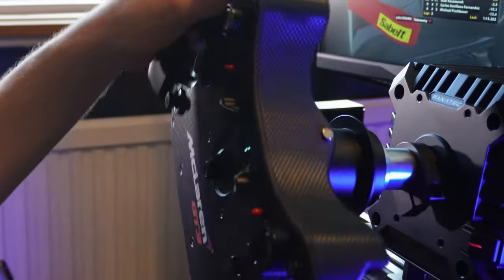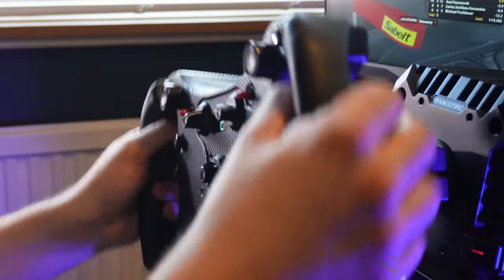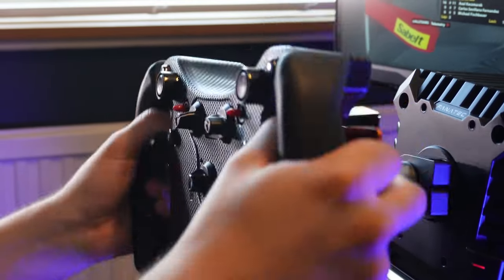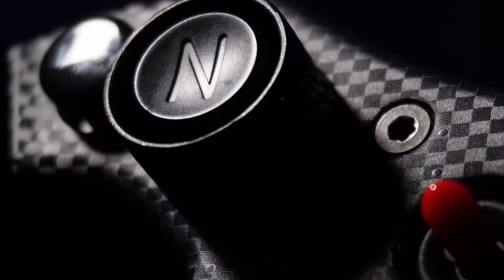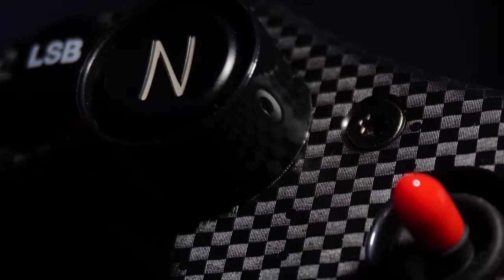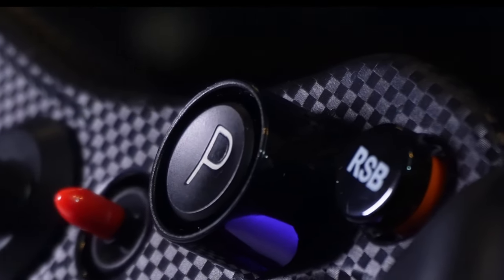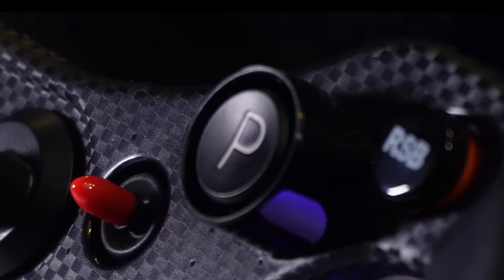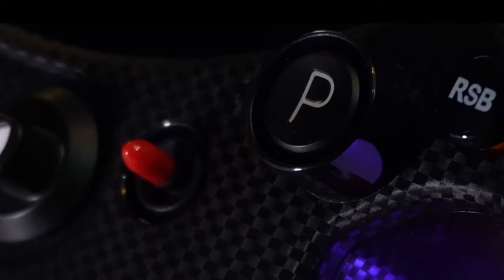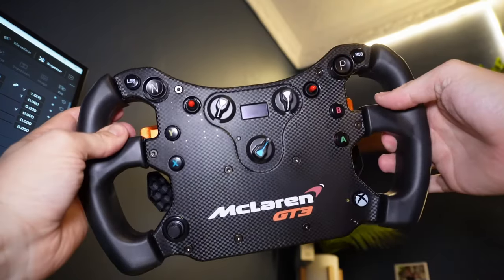There are definitely a couple of things about this wheel that are divisive — not all are necessarily weaknesses but can split people on taste, preference and opinion. Firstly, the two big P and N buttons are way harder to press than all the other buttons on the wheel, to the point where if all buttons took this much pressure it would render the wheel near useless. Some of you might love having two big beefy buttons, but I personally avoid binding anything important to these because I almost have to punch them to guarantee activation. I love the way they look, I just hate the way they feel.